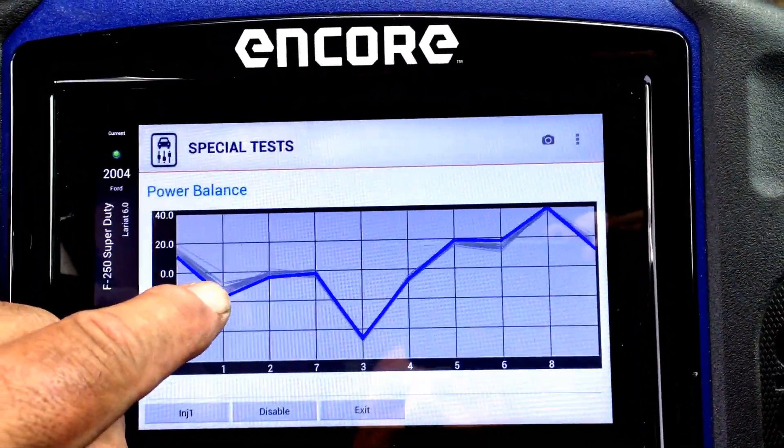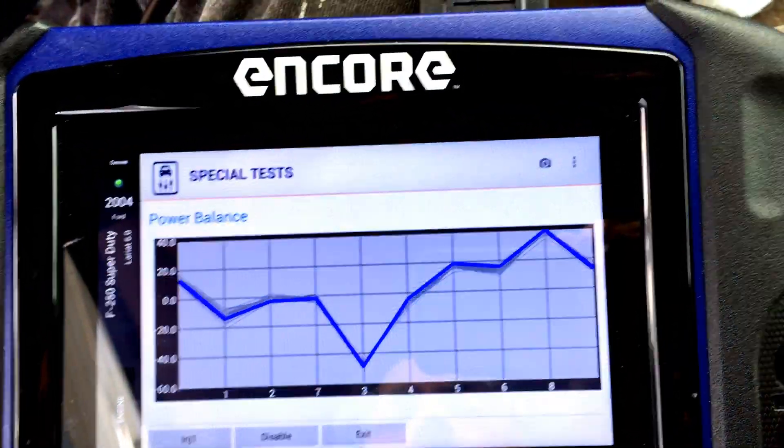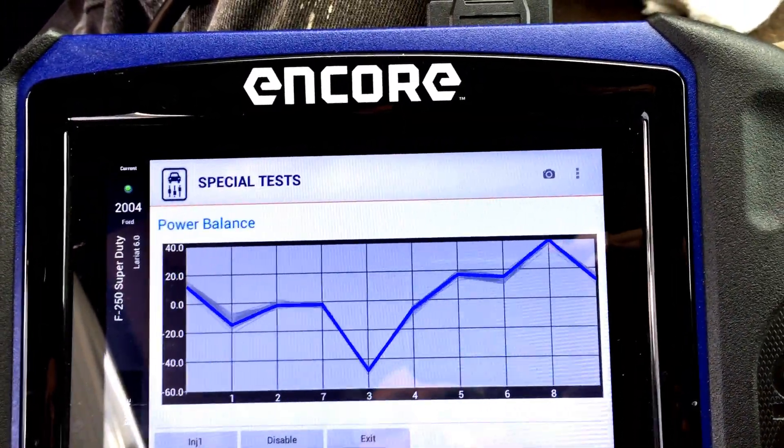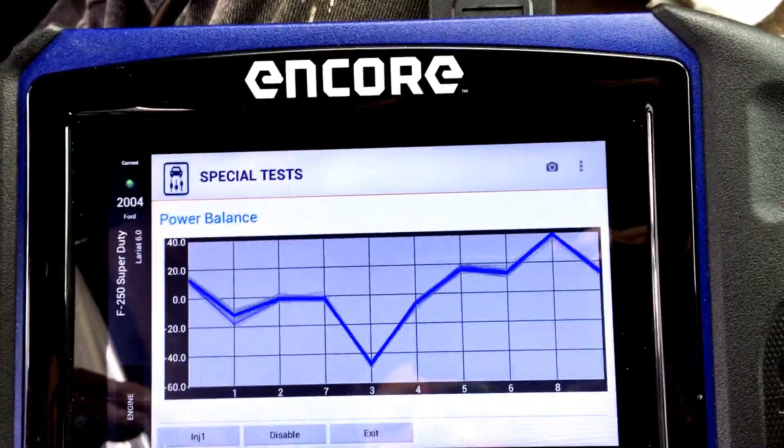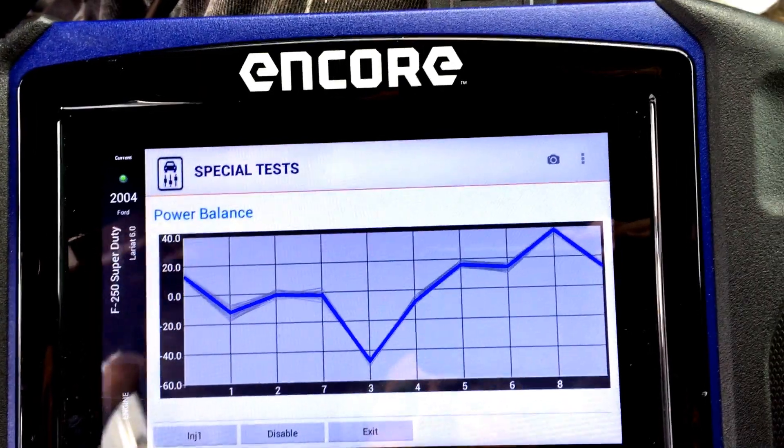If you look and you see these gray lines, they're a ghost that follows the changes in RPM. So if you miss something while you're doing a test drive or something, you have four or five seconds to actually see the misfire.